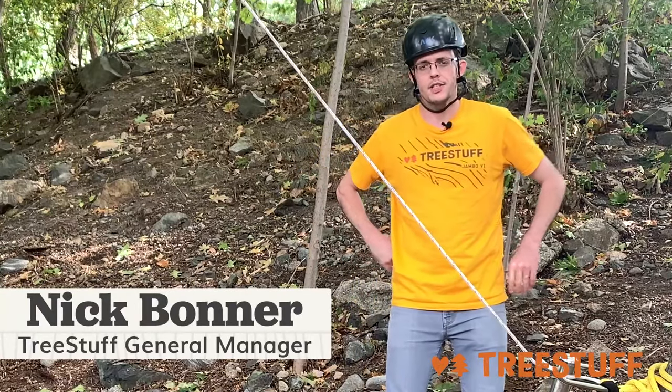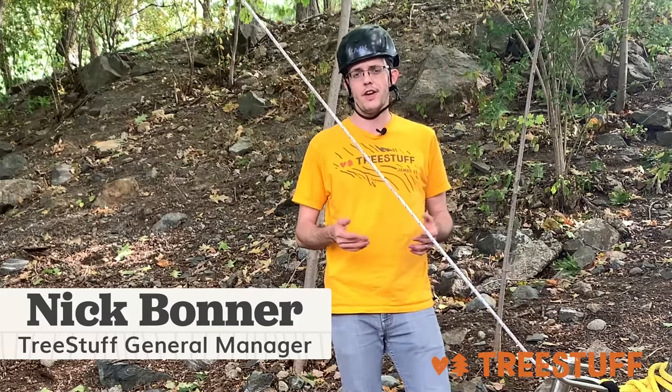Hi, I'm Nick Bonner for TreeStuff.com and today we're going to cover the basics of mechanical advantage as it applies to arborist or tree care work.